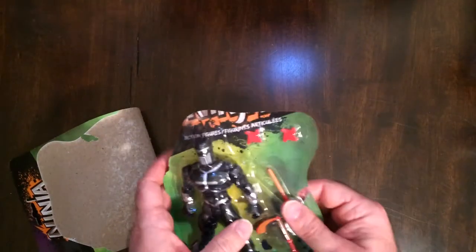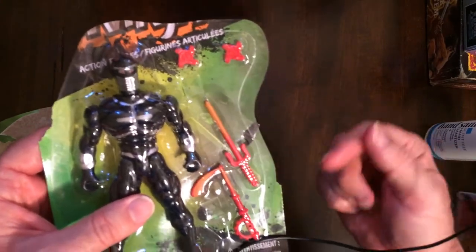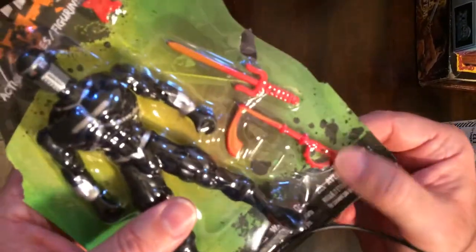It's not new in box anymore, but that's okay. Comes with some ninja stars. It's a sword — it looks like a big scythe and a comma with a knuckle guard.